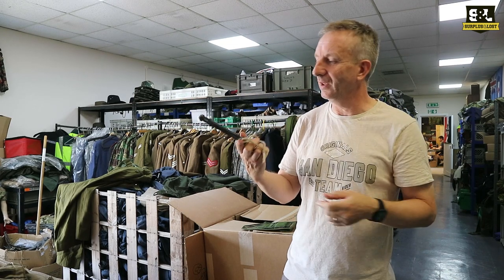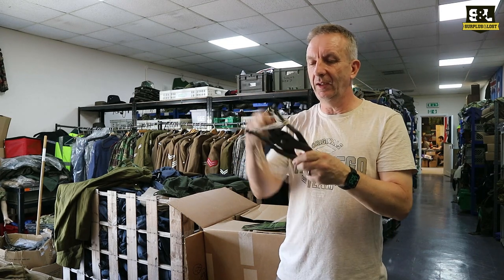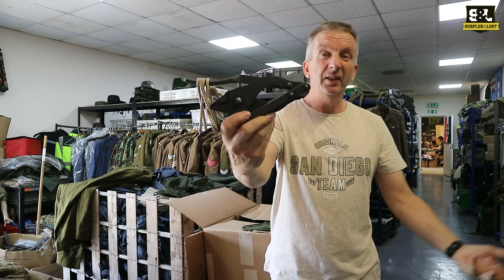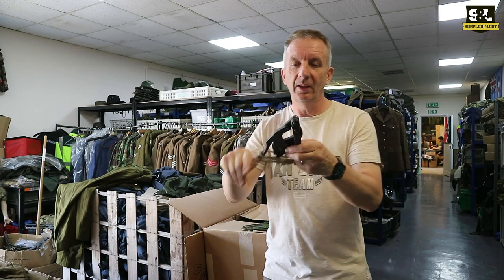We've got new stuff in stock — well, new old stuff anyway. The first thing we've got are some of these British Army surplus wire cutters. We might have done a video for these before, I'm not sure, but we've certainly got them back in stock now.